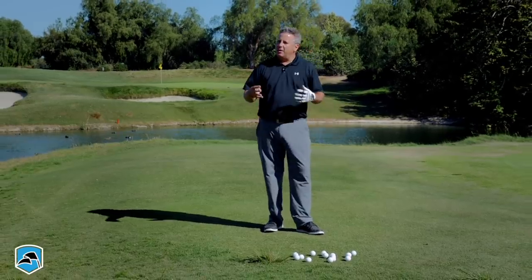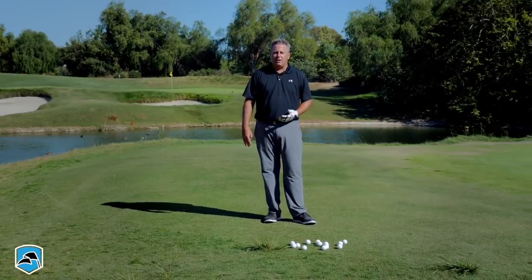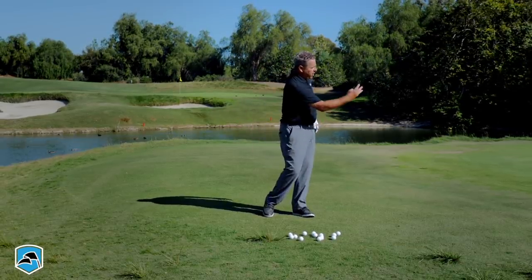You're going to find that the same exact movements that create different distances and different trajectories with your tossing motion are the same movements you use to create golf shots with a club in your hand. So anything that you wouldn't do when tossing this ball, you don't want to do when hitting the shot with the club.